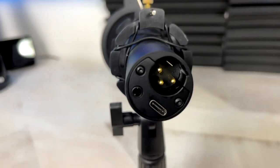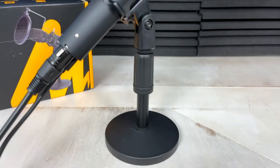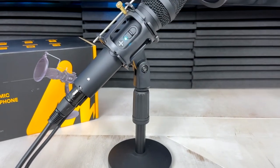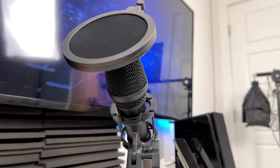The headphone jack means you can do real-time monitoring of your audio as you're recording or using the microphone. This microphone has both an XLR connector as well as a separate USB-C to USB connector, which means greater flexibility for a variety of users. This is great since not everyone has a mixer or device that utilizes XLR connectivity, meaning it can also be used for computer live streams and lends itself to a larger audience.